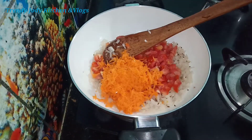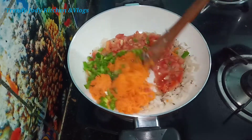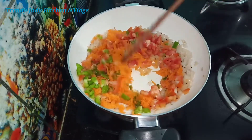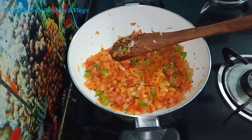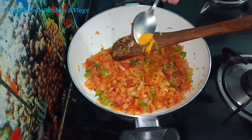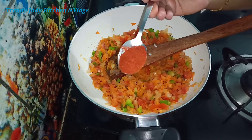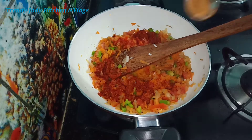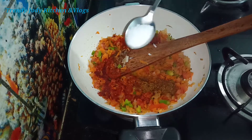We will also add 2 carrots. Continue adding the vegetables and add seasoning for flavor. Add 1 spoon of water and the remaining spices.